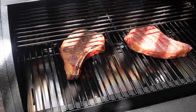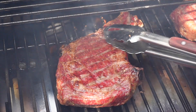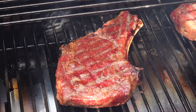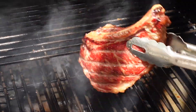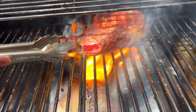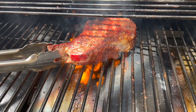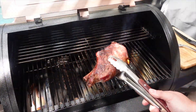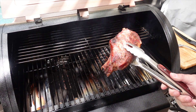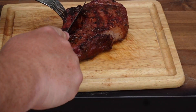Apologies for the bad lighting — where I set up the pit today there was no sun, but the clouds have cleared. The one on the left is thinner so it'll be done before the thick one on the right. We've already given it a flip. Pulled off the thin one, still working on the thick one — got a nice sear going. We'll give it a little more time and pull it off. And our steak is ready — let's get it off and onto a cutting board.